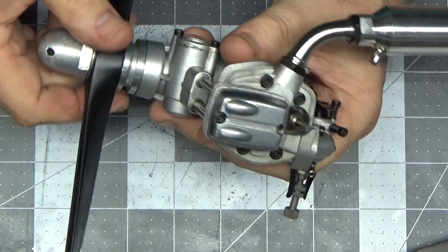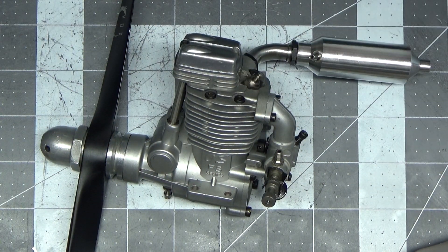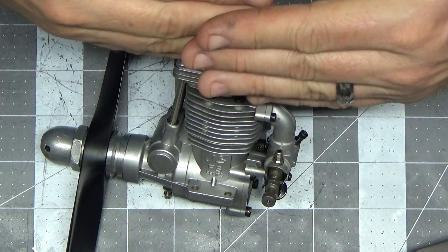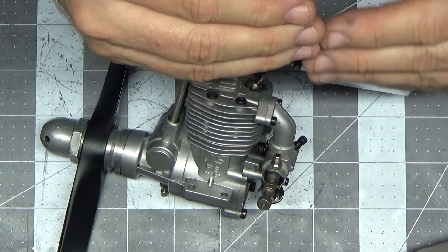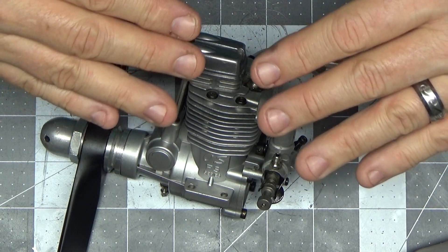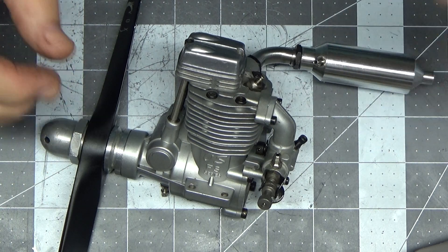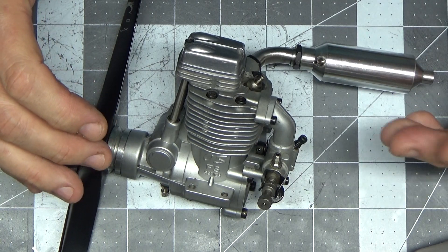When I put the engine together the first time and rotated it through, I could feel binding. So I had to take it apart again. I tried laying it on a table — I don't have a surface plate — and one end is thicker than the other, so they won't sit flat. But I could see it was bent a slight amount, so I took a punch and a ball-peen hammer and lightly tried to straighten it.